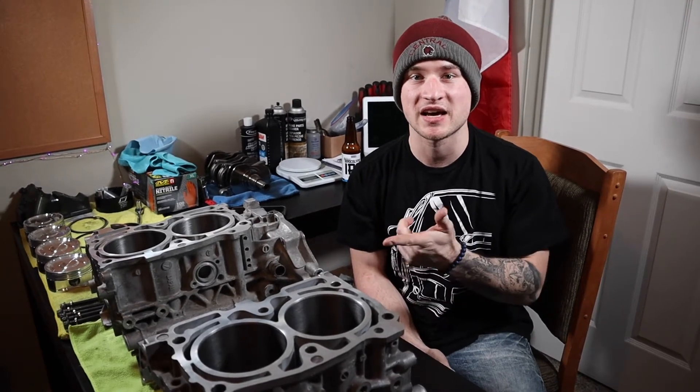What is up guys? Welcome back to another video. Sergei and I haven't come out with a video in a while because we've been busy hanging out with friends and work gets in the way too. But today I'm finally going to be joining my case halves for my EJ engine together.